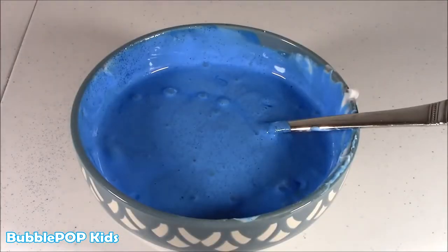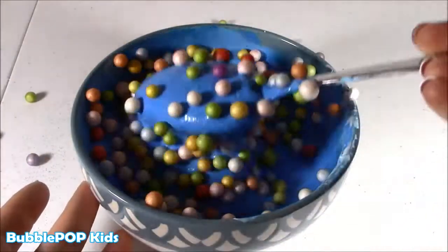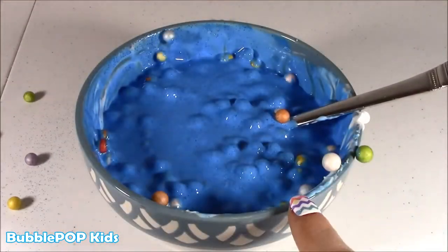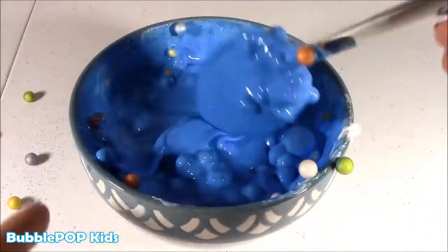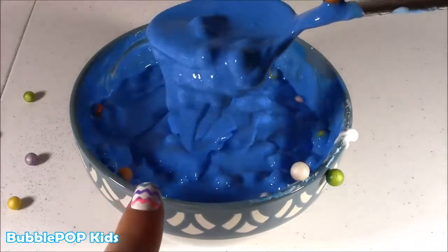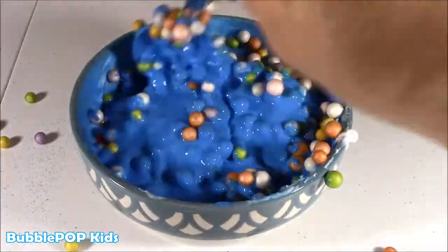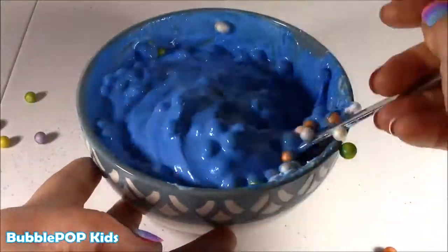Let's add a little foam bead, Bubble — little Dippin' Dots beads. So pretty. Looks like fruity pebbles! And another reason you may want to go with the clear glue is so you could see these pretty little beads through it. Right now they're just going to look like little lumps, which is okay — I wanted some chunky slime, but you can't really see the colors. But it still looks cool. It almost looks like there's little Orbeez in there. Let's add a couple more.